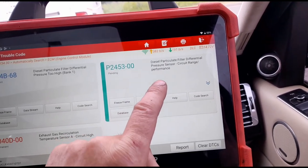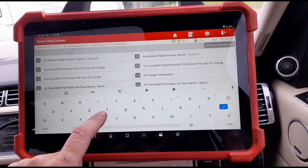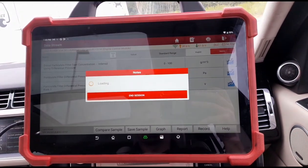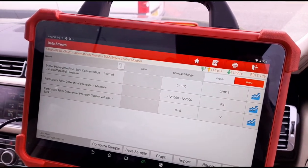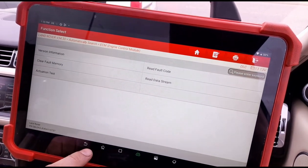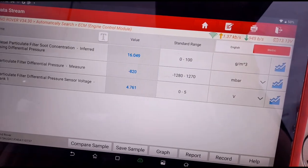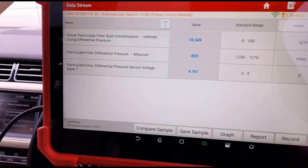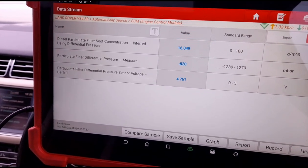So what we'll do is go to live data and look at the differential pressure sensor. We're getting a bit of glare - we cycled the ignition on and off which may have messed up the live data, so we went back and restarted. We now have differential pressure at minus 820, and when we accelerate the vehicle it doesn't move up and down - we're not getting any reading from the pressure sensor. We do have voltage at the sensor according to live data.